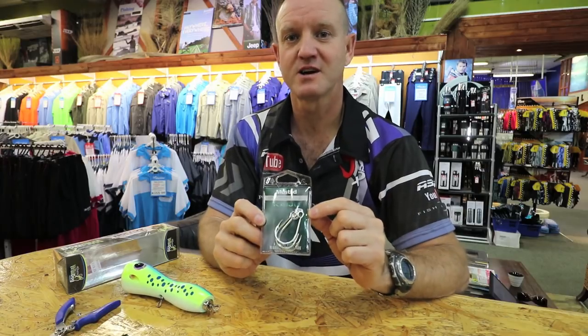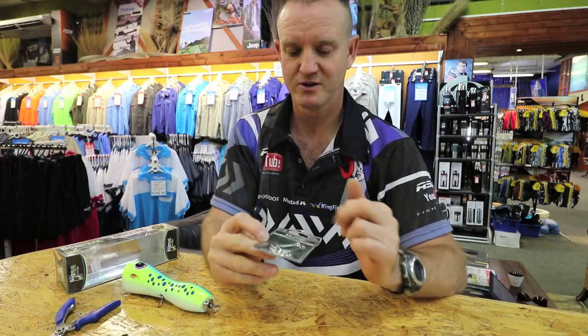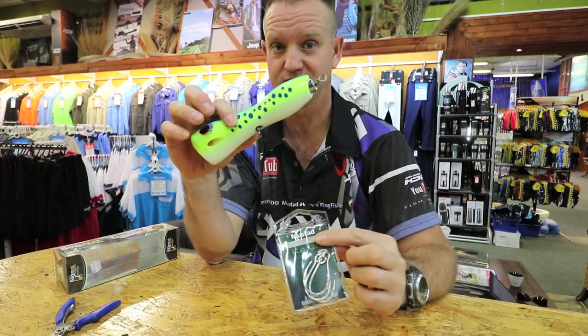Another very interesting hook that's come out in the last year from Mustard is the Kaiju. I'm going to use the 7.0 to rig onto one of our wild dogs and I'll show you how it actually sits on it.